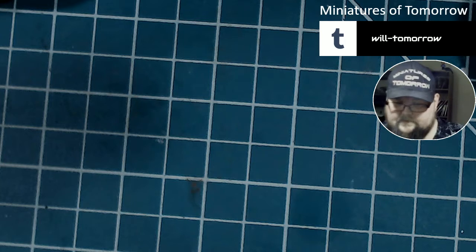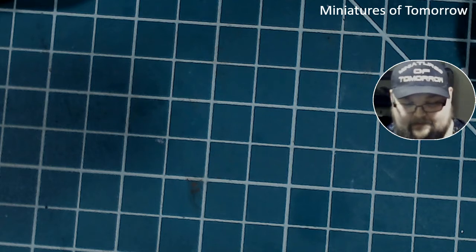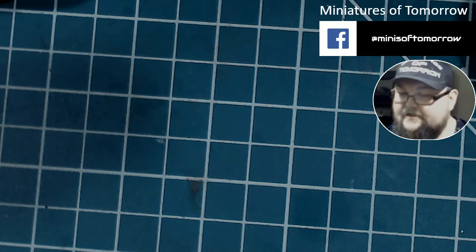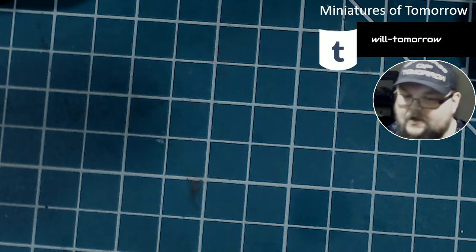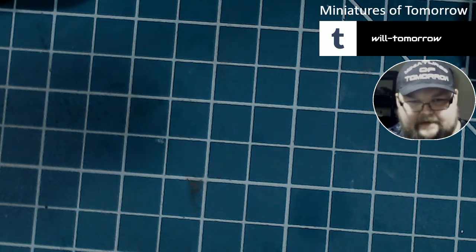Hey everybody, I'm Will Thompson of Miniatures of Tomorrow, and this is episode 1-1 of Watchin' Paint Dry. This week, I'm going to start out with some sculpting of some base details on a Privateer Press commission I just got for the limited edition Press Ganger Ogren Bukur. The client has specified that he wants the fellow to be sitting on a dock above some water, kind of like a murky, swampy vibe, and I get a little leeway there with the base and details. As such, I have decided to sculpt some fish that will go in the water.